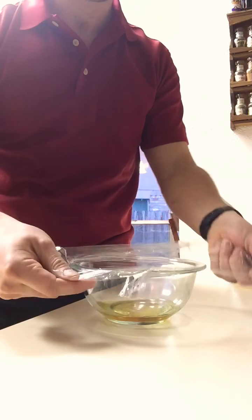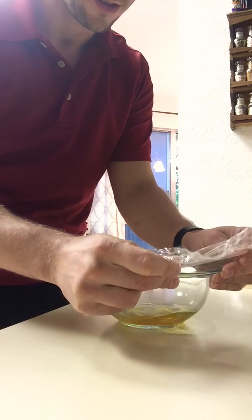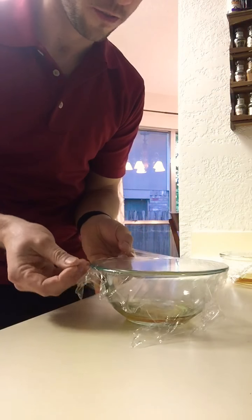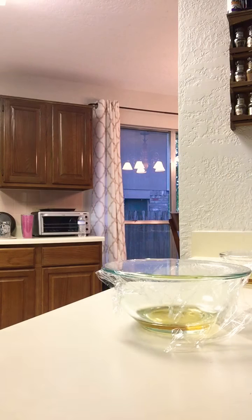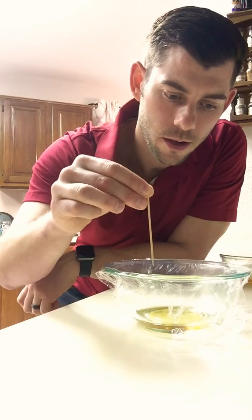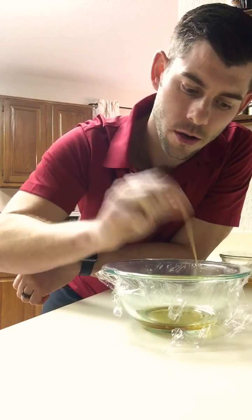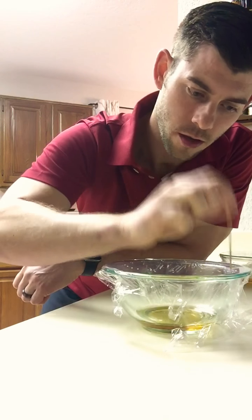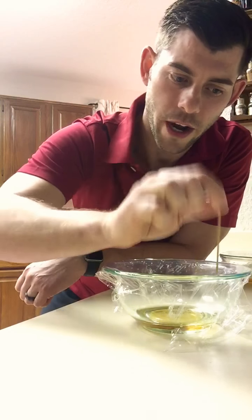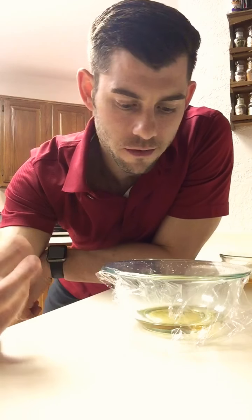Cover the apple cider vinegar. You don't have to make it all pretty, but I like to make it nice and tight so we can see through it a little bit better, just for fun. And then you take a toothpick — any old toothpick, anything that can work as a toothpick or about that size — and poke a whole bunch of holes in the saran wrap. I don't know the proper amount of holes, but just do a whole bunch.